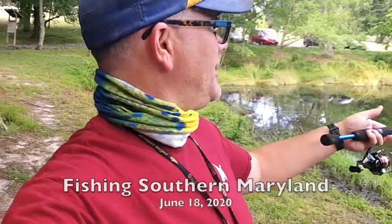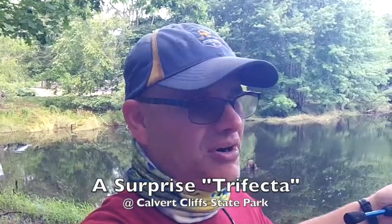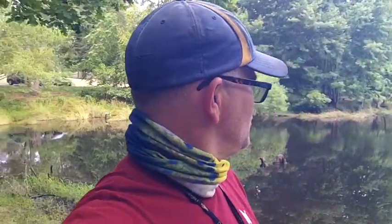Hey everyone, welcome back to the channel. I'm David. I am back at the pond at Calvert Cliff State Park. I've got a light tackle rod with a grub on the end of it. I'm going to cast it along the shoreline, see if I can pick up a fish or two. If that doesn't seem to be working, I've bought some new baits that I picked up at a discount store I'll show you. This is Fishing Southern Maryland, hope you enjoy.